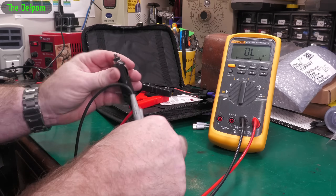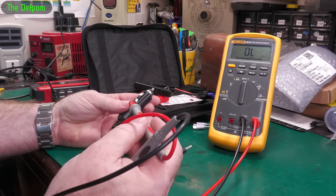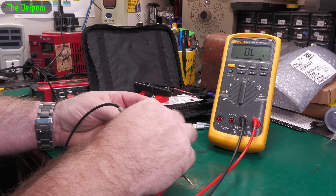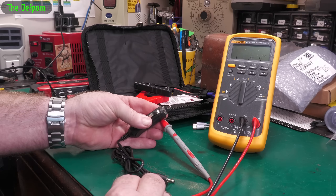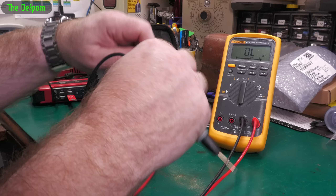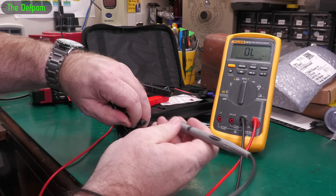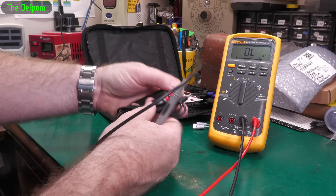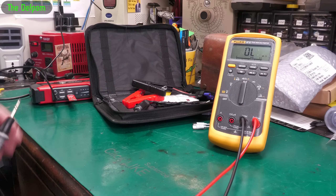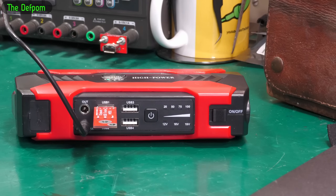We've got the cigarette socket adapter - that probably goes straight through. Sometimes which side you go to matters. There we go, that's working - to the center pin, yep, that's good as well. So that cable works too, eliminating lots of stuff. It's currently charging. I've tried the various buttons and the switch in various combinations - holding down, pushing - and there's no life.